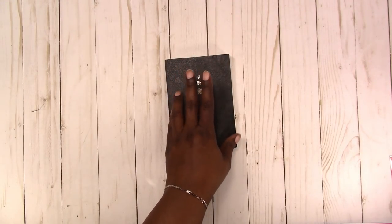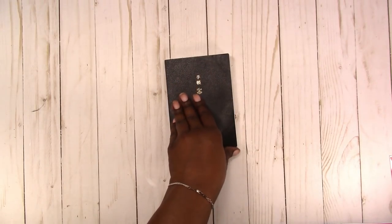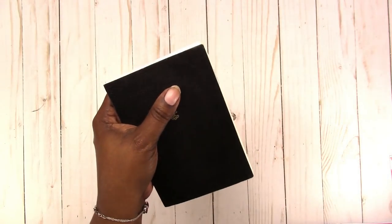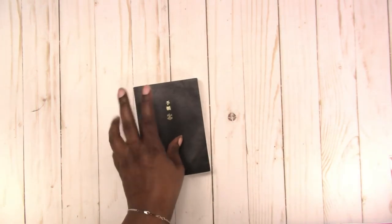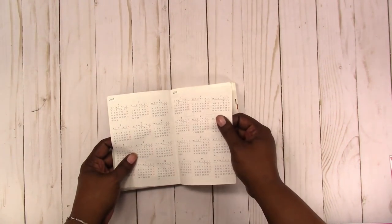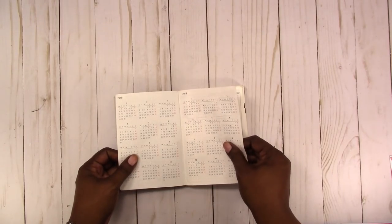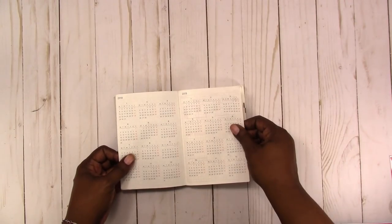I don't do the stickers and the washi tape and the decorating in it. It's just pen to paper. Most of the time it's fairly sloppy and all over the place, but I really love this size for that. The one I have now I have a cover on it and I keep it in my purse. The paper is very thin, but depending on the pen that you use it does not bleed. It has a little shadowing but it's fairly popular paper because it doesn't bleed easily.